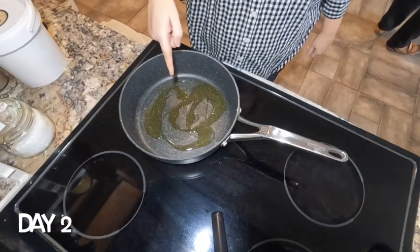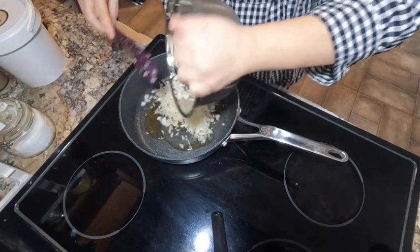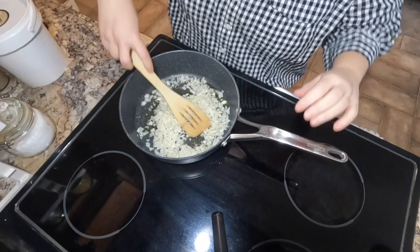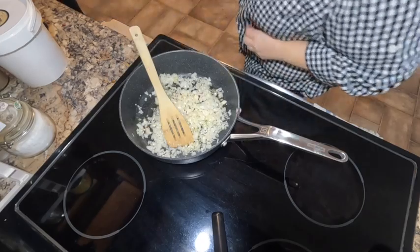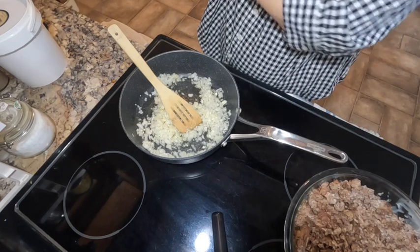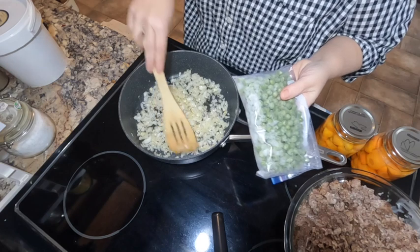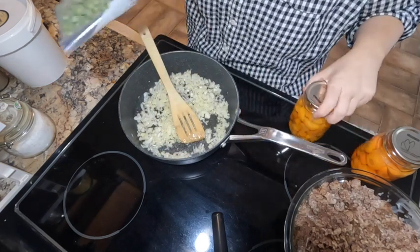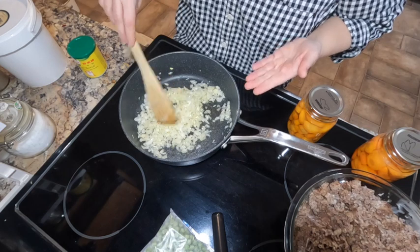Time to continue with shepherd's pie! This is the last of the onions and garlic we chopped up. I put them in a little bit early because the pan isn't quite ready yet, but that's okay. We'll get those going, then add the ground beef. We're also putting in the last of the frozen peas from the garden from last year and two jars of carrots. These are going to be tasty!